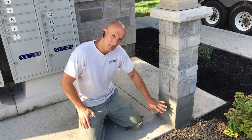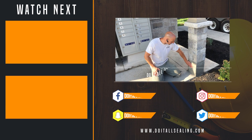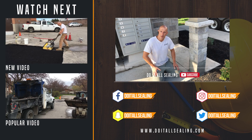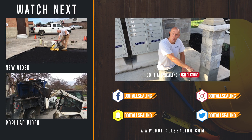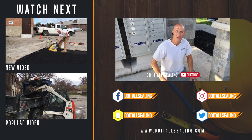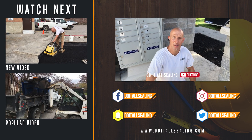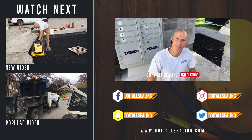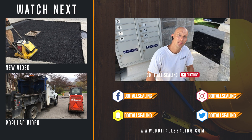That's it. The final coat of Sika has been applied. That's just going to harden up and it'll be fine. Thanks for watching. Don't forget to hit the subscribe button, hit the bell to turn notifications on for upcoming videos, give us a thumbs up, share our video, and leave a comment. We'll see you next time from DoItAllSealing.com. Take care guys, bye bye.